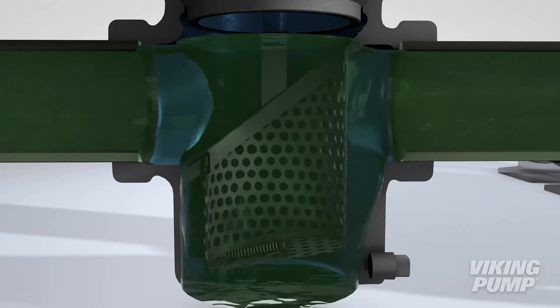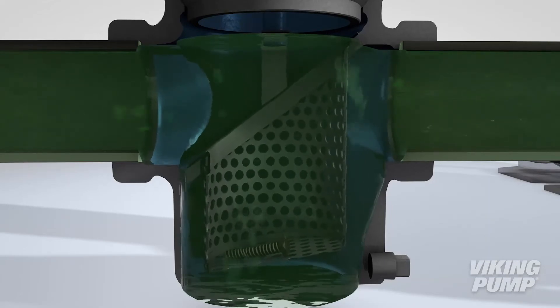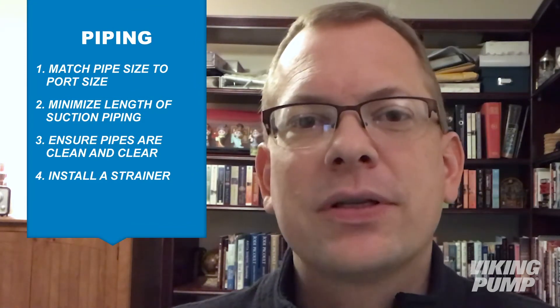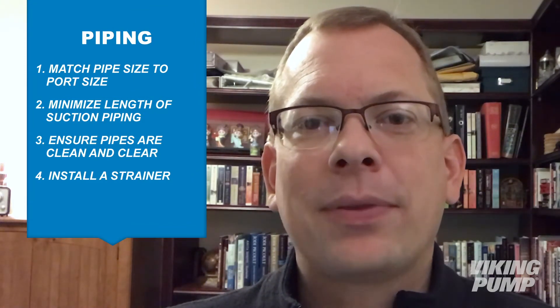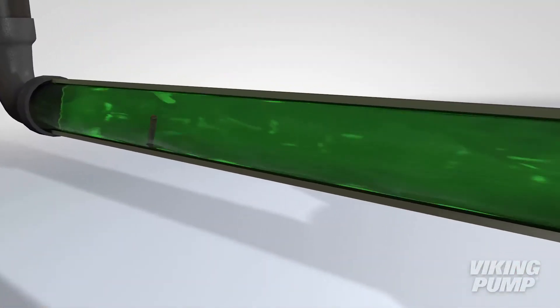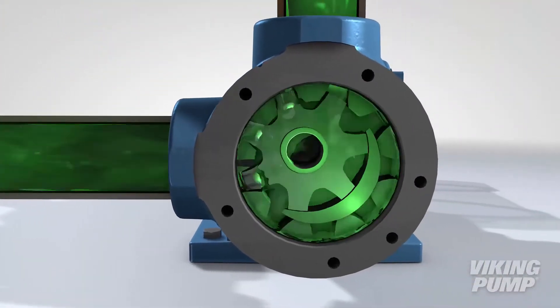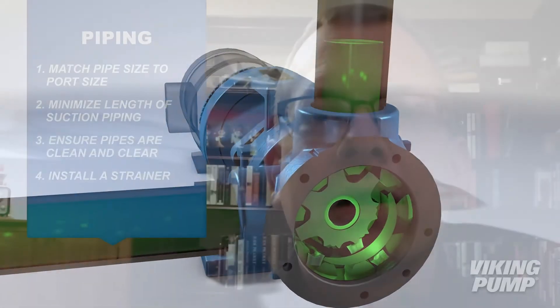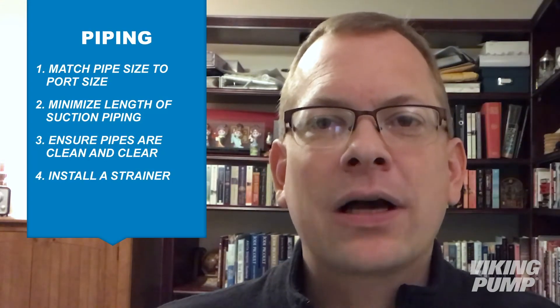Startup is the most likely time for this to occur because fluid has not flowed through these pipes before. We've seen too many times in the field where things like plastic wrappers, zip ties, gloves, and weld rods get left inside pipes and get sucked into the pump at startup because a strainer was not installed.